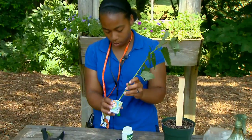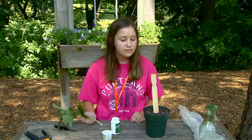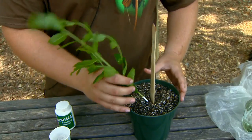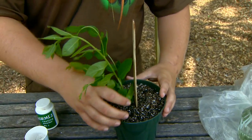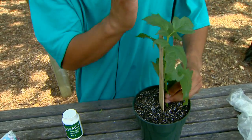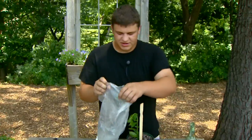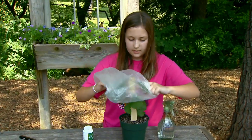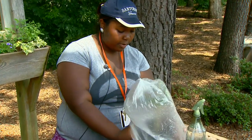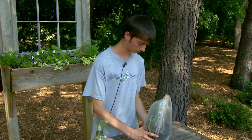Next, we're going to dip it in hormone powder. In the wild it does it naturally, but this gives it an added punch. Then you stick it in the soil. Put it in your pot, which is already pre-watered, and stick it next to a stake so it can grow nice and straight up. After that, it's covered with a plastic bag so it doesn't dry out — it keeps the moisture inside, because without roots they can't get moisture from roots. In about four to six weeks, it should have roots.